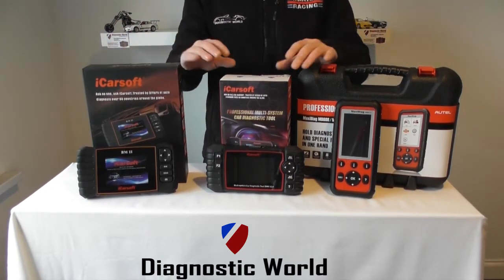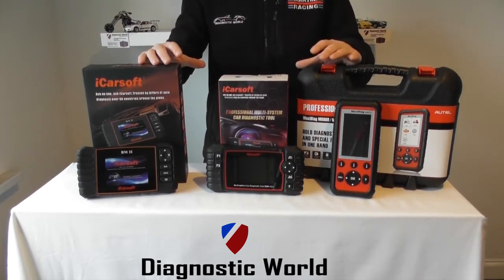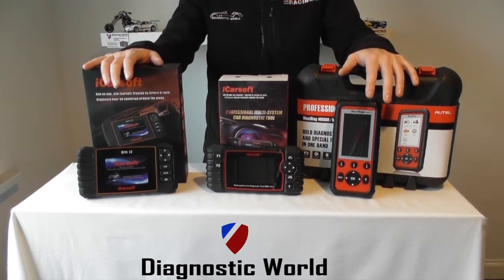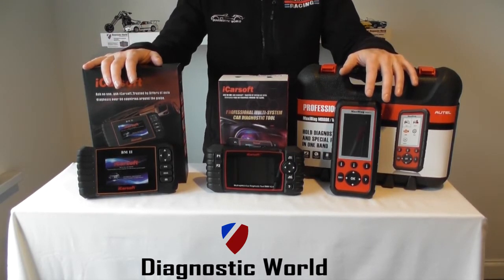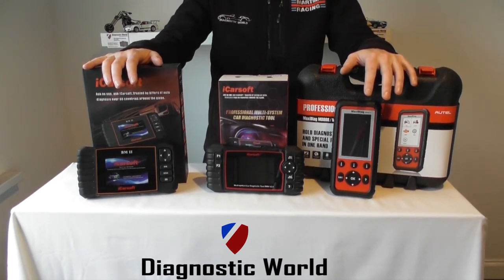I just want to say first of all, the links to all of these kits — I'll put the links in the description below the video and also in the comments below the video so you can have a closer look at them. I'll also put our email address in there as well, so if you do need to contact us, by all means send us an email and we'll get back to you as soon as possible.